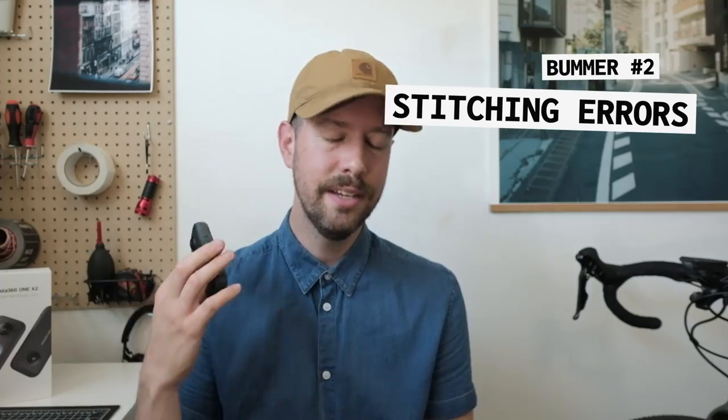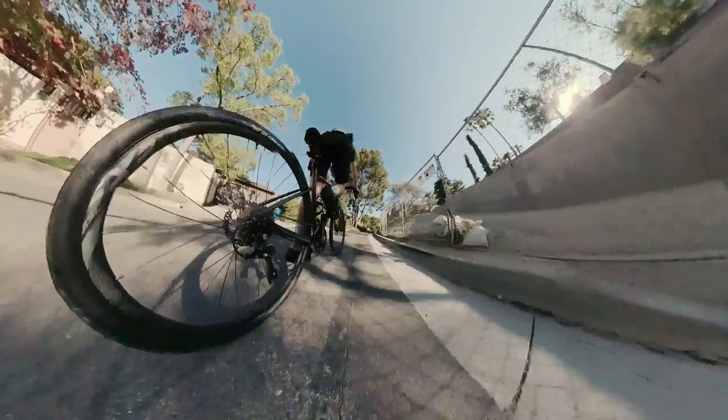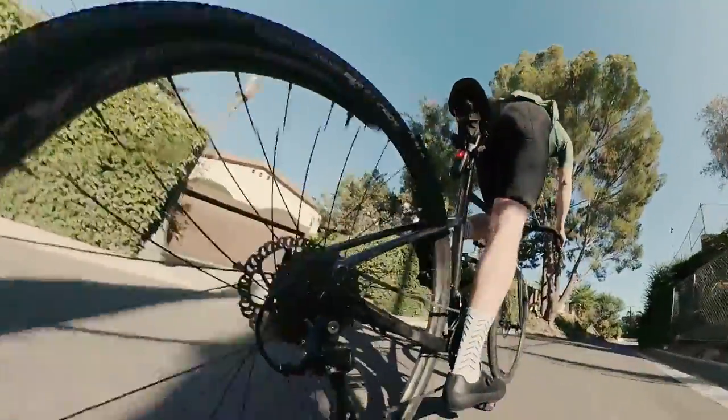The second thing I don't love is not unique to the Insta360 — it happens to all 360 cameras, and that's stitching errors. It is annoying to have a shot set up and then realize when you look at it later there's a stitching error that cuts your wheel right in half. I imagine I'll get better at avoiding those situations, and one day the technology will improve so you don't have to worry about it.